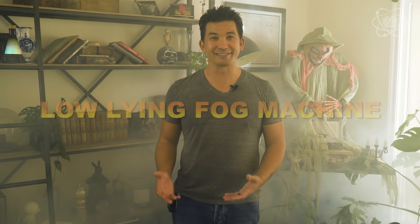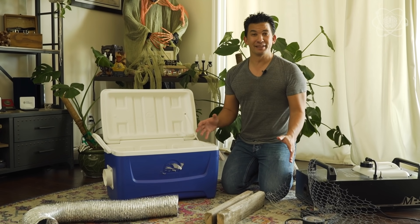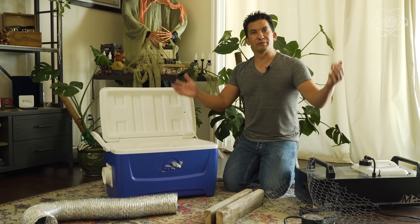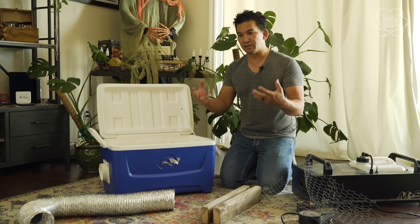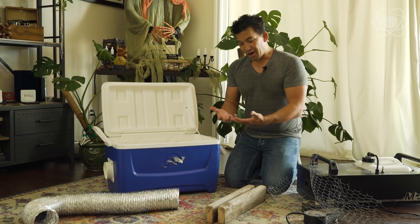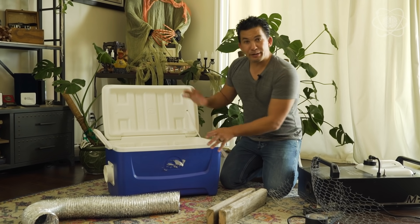Fog machines have become a staple of Halloween parties, but want to step up your spookiness? Low-lying fog machines are way cooler. To get a low-lying fog effect you can use any fog machine. Normally the smoke comes out and fills a room with a cloud because the fog is warm. All we need to do is cool it off — hot air rises, cool air falls to the ground — and we're going to do that by building a chiller.